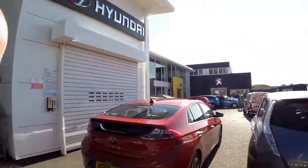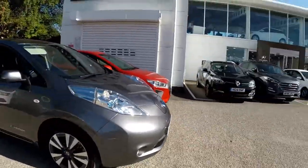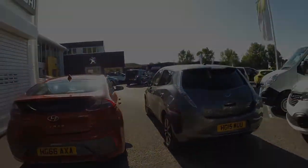I'm in a Hyundai IONIQ and these are my first impressions, having just literally driven straight off the forecourt. It feels like a very nice car. In many respects it feels a lot more modern than the Leaf. The Leaf, whilst I've never really noticed it before because obviously it's my car and I drive it every day, is just starting to feel a little bit tired and dated now in comparison.